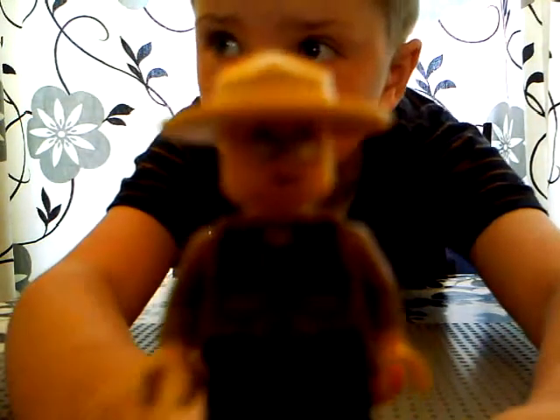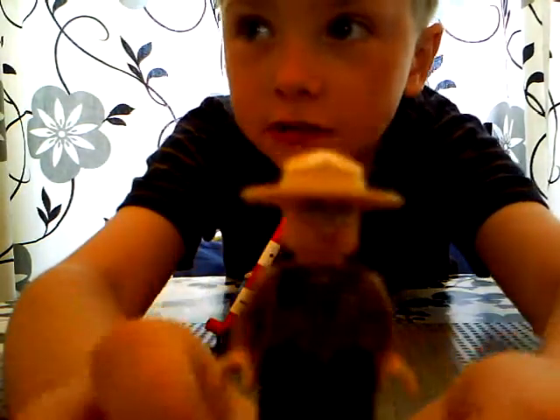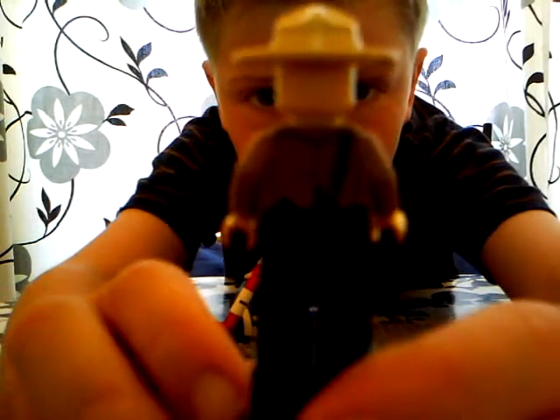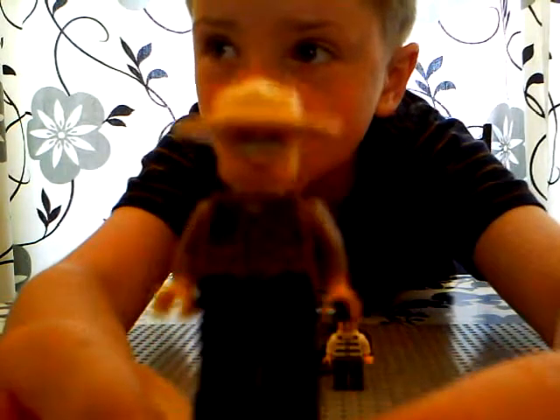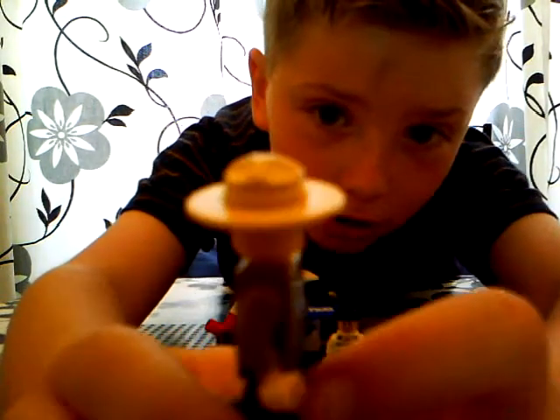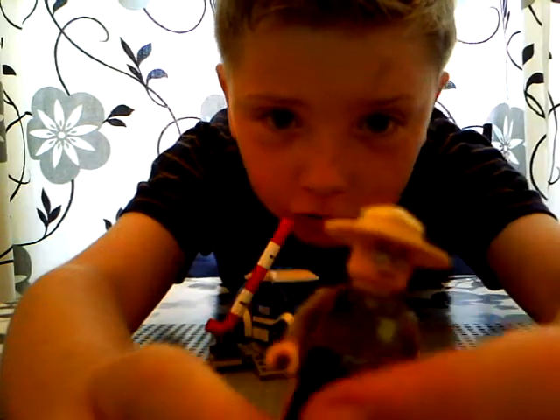Here's minifig number one. It's wearing the basic hat with the sunglasses and the smile. It's got the radio on its t-shirt there. It's got a radio on the back too, and it's got the police badge. Then he's got the blue turquoise trousers.